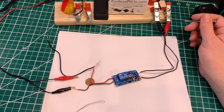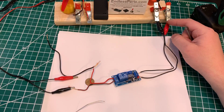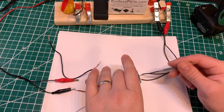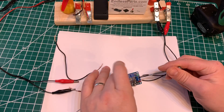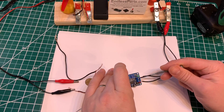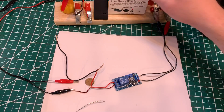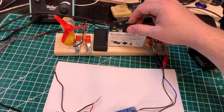The red side is positive and the black is negative. It's going into here — this part says VCC, and this one says ground. Ground is going to be the black negative.